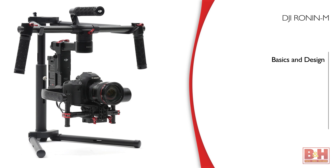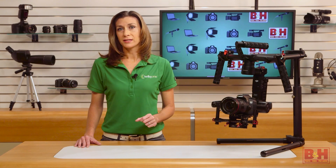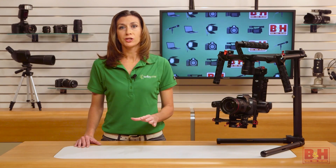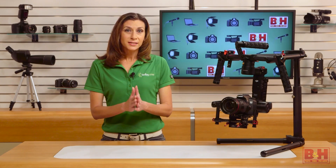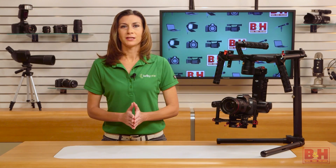In this video, we'll touch on the basic specs and design of the Ronin-M, how to set up and balance the device, and what it's like to use it. We'll also briefly go over the modes and accessories that you might find useful. The Ronin-M is the baby brother to DJI's Ronin — a handheld device that uses a 3-axis gimbal with brushless motors to capture steady video. It weighs just 5 pounds and is designed to hold camera and lens combos up to 8 pounds.